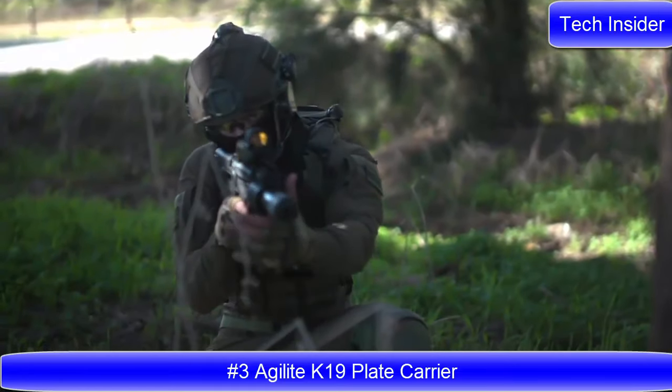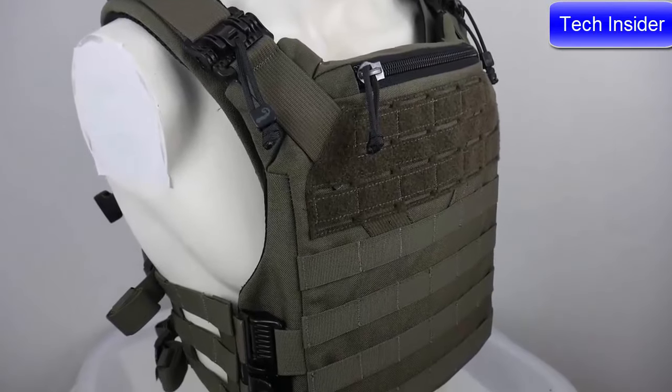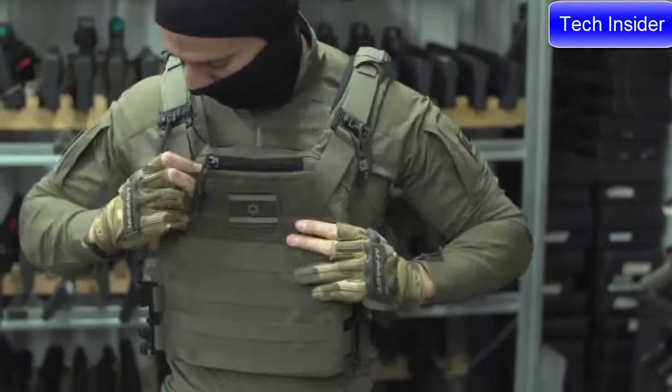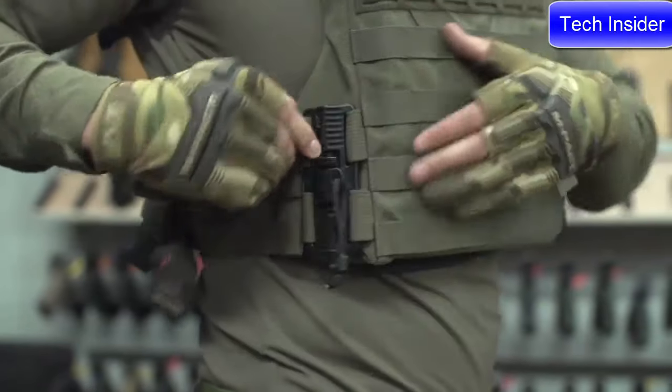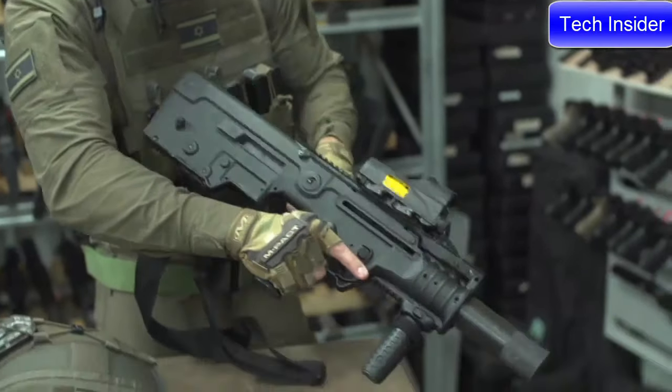The K-19 is the ultimate modern plate carrier. Designed, tested, and battle-proven in Israel and behind enemy lines with some of the IDF's most elite units. It has numerous subtle but revolutionary features that no other plate carrier has.